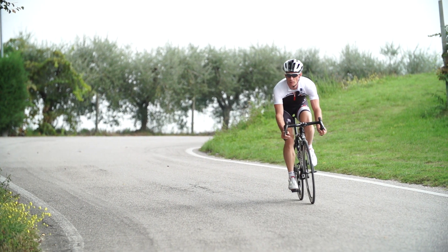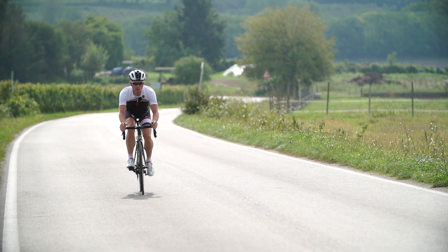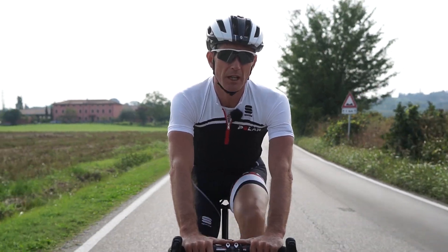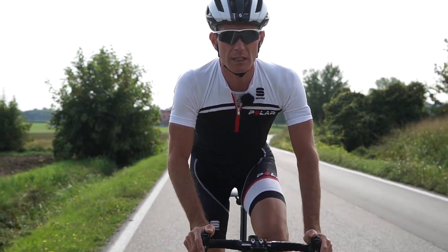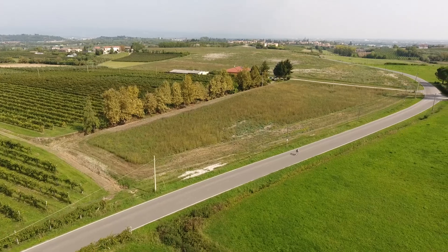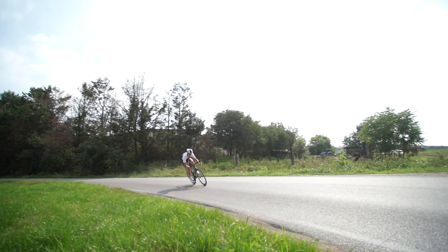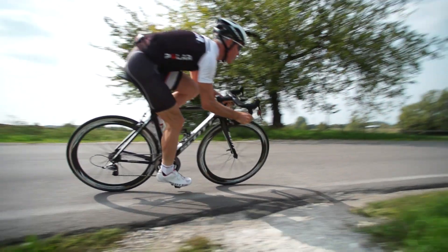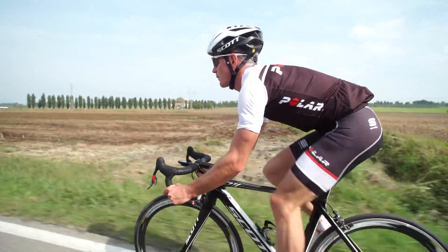Measuring heart rate using the optical sensor is really, really precise. If we take into consideration that optical heart rate has been used in medicine in hospitals for years, it's only recently that this technology has been applied to sports, because the most difficult thing to do is to take into consideration that we're actually moving around — constantly moving when we're riding, when we're running. In the sensor, together with the LEDs, there are also accelerometers that measure the movement of the body. What that does is filter out any unnecessary movement, so we get a really precise, accurate measurement of the heart rate.